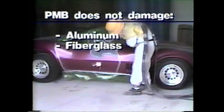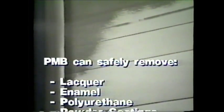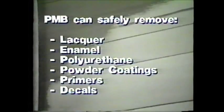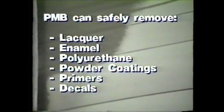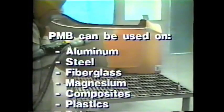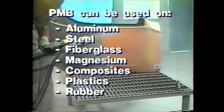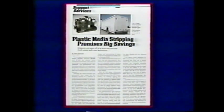Plastic media can be used for the rapid and safe removal of virtually all common surface coatings, including lacquer, enamel, polyurethane, powder coatings, primers, and decals. These and many other coatings can be removed from a great variety of surfaces and substrates including aluminum, steel, fiberglass, magnesium, composites, plastics, and rubber.